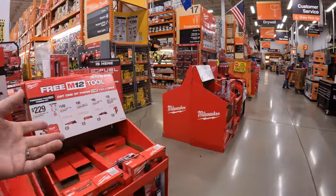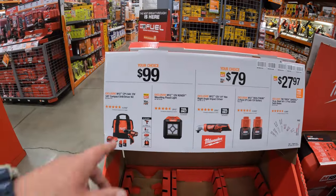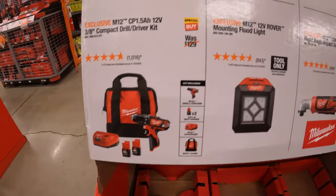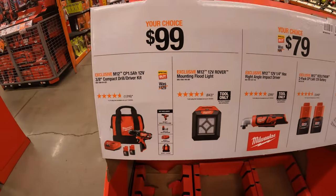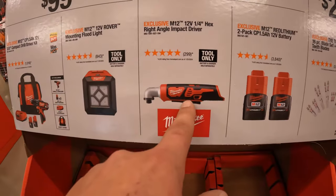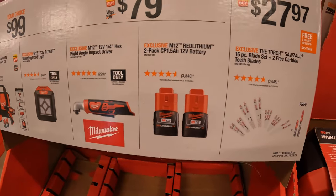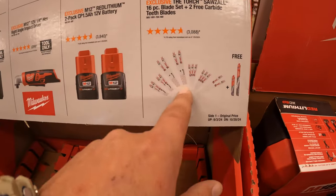So many sales happening — it's amazing. $99, your choice: get a three-eighths-inch drill driver with two 1.5 amp hour batteries, charger, and a bag; or get the M12 Rover mounting flood light, tool only. $79, your choice: get the quarter-inch hex right-angle impact driver, or a 2-pack of 1.5 amp hour batteries. $27.97 for their reciprocating saw blades — 16-piece plus two free Torch blades.